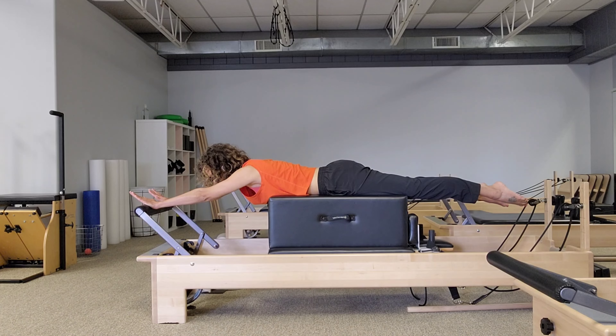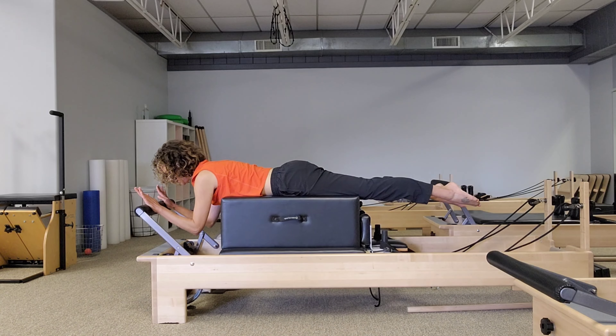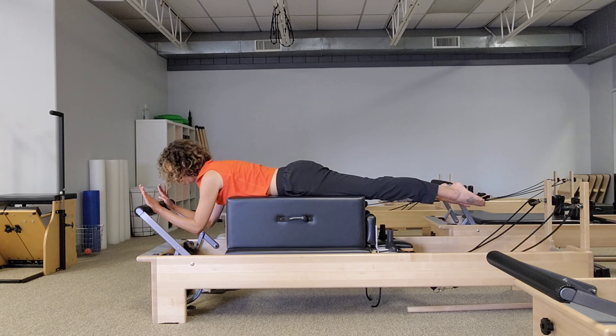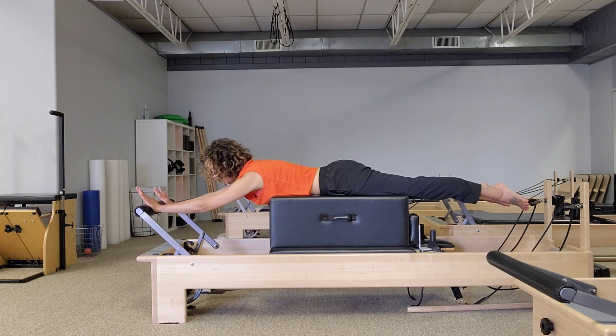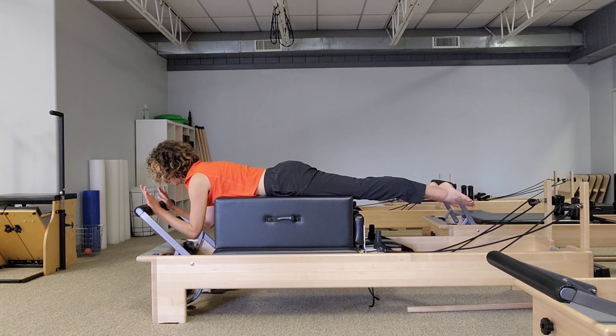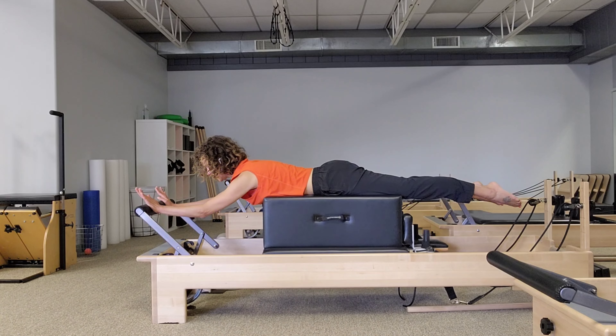Now keep the shoulders down off of the ears with a little engagement through the lats. Bend the elbows, dropping them down towards the ground, and then press into that bar to straighten — keeping the shoulders down off of the ears. You can have some freedom in those shoulder blades; you don't have to lock them down onto the back, but we're not hiking those shoulders up to the ears. We're going to do one more like this. It shouldn't feel like the hardest resistance ever, but we're getting some work through those triceps.